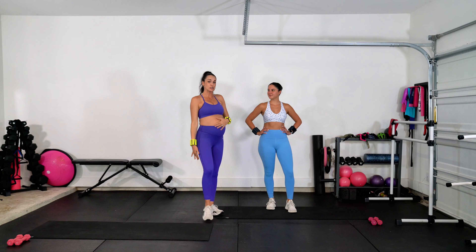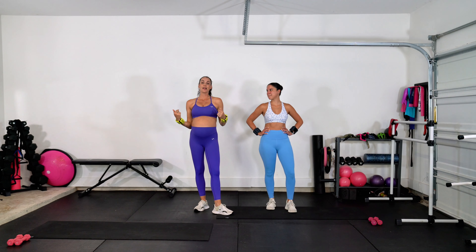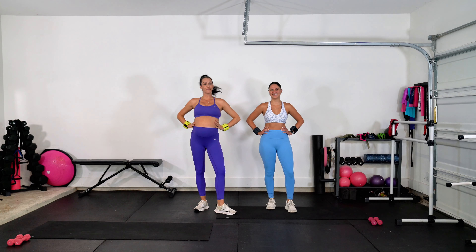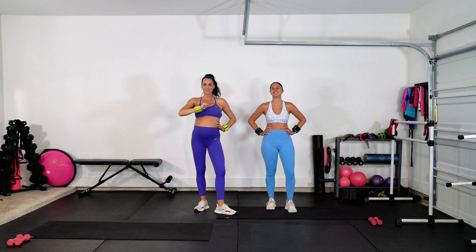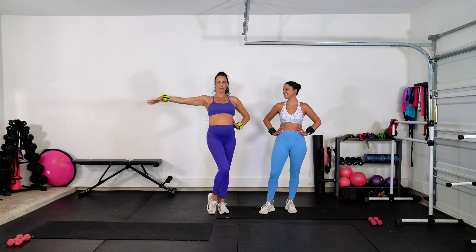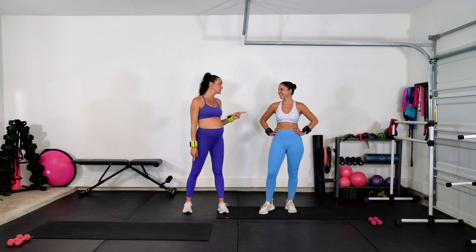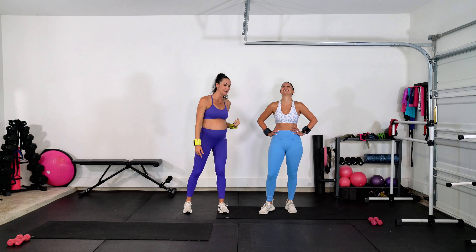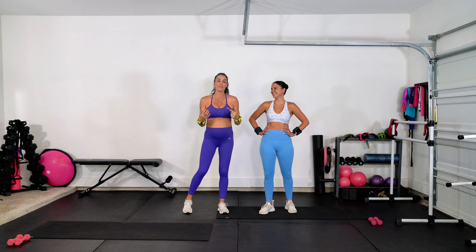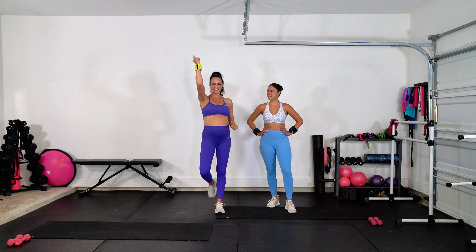I am in my second trimester, so this is a pregnancy-safe workout. And Brooke is obviously just going full out, so you have both of us to watch as we power through working that upper body. I want you to keep your arms lifted the whole time — that's going to be the challenge, to not let our arms drop. For me too! Come on, arms. And we're going to have a lot of fun, so let's do it.